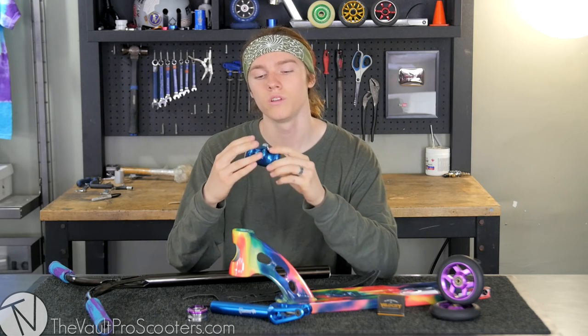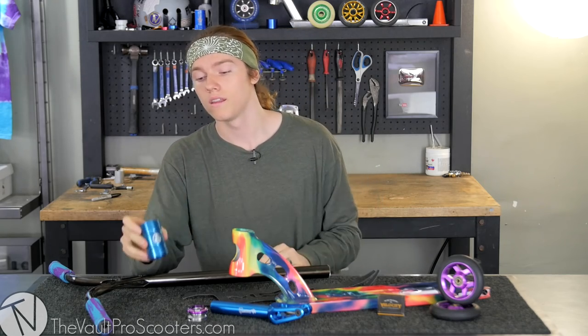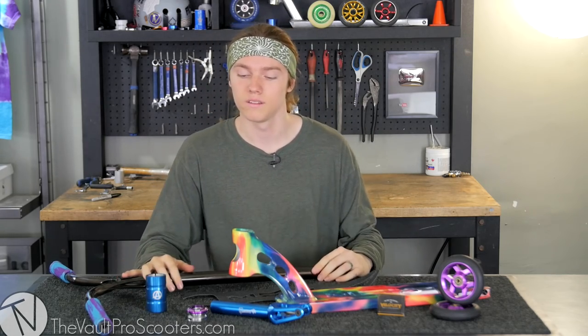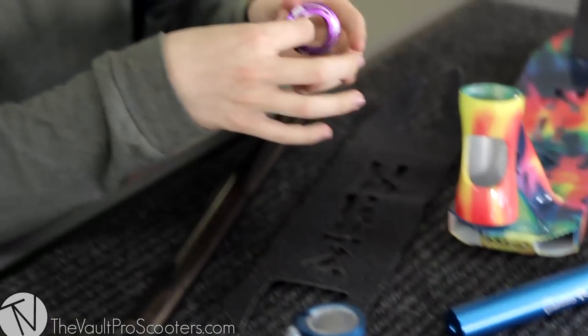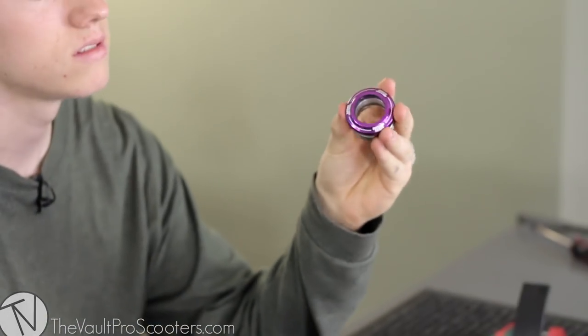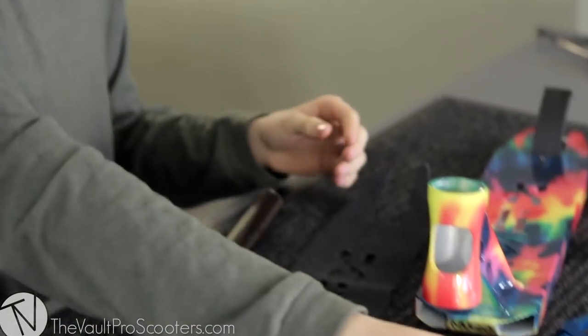Then we got the Apex Gamma SES clamp in blue, which is pretty unique because it's the only SES clamp that I know of that comes with a triple clamp. It makes the clamp a little lighter but still maintains all the strength of an SES clamp.